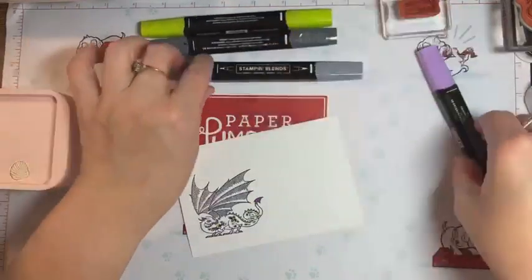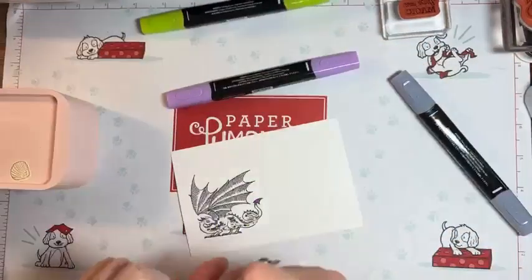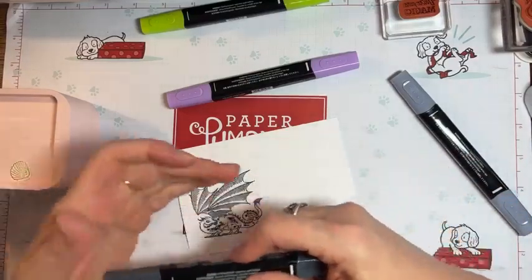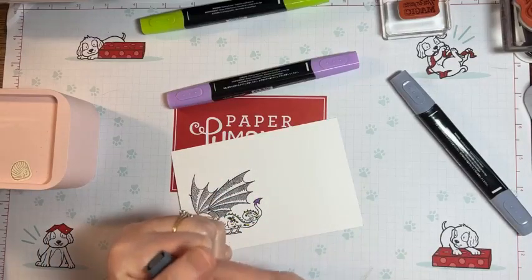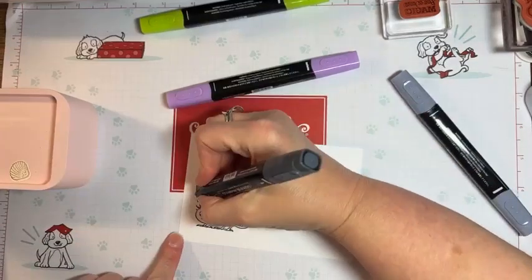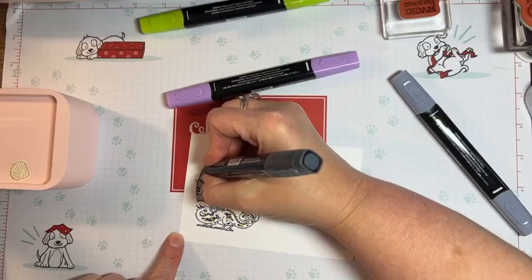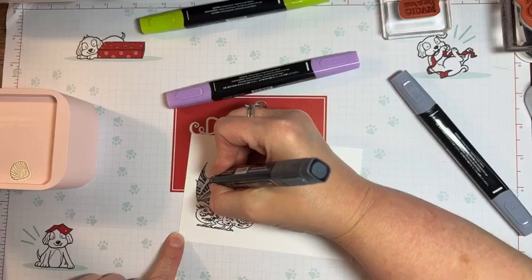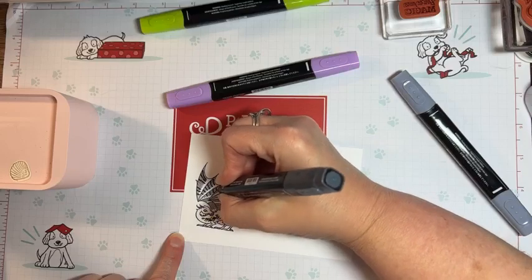Now I can't use black to color — oh no, something's wrong. Look at this — I need to call Stampin' Up. This is a brand new pen and it must be faulty because the lid is coming off including the ink stick. Then I'm taking the dark black and coloring a few of these stripes. I'm not measuring exactly because it'll blend. Gorgeous Grape doesn't have a blender — I didn't realize that.